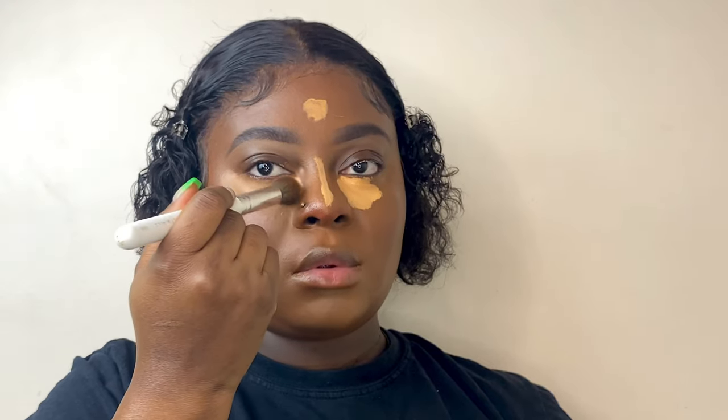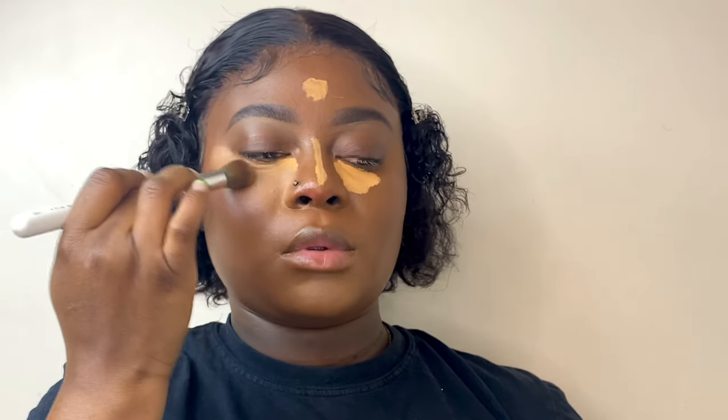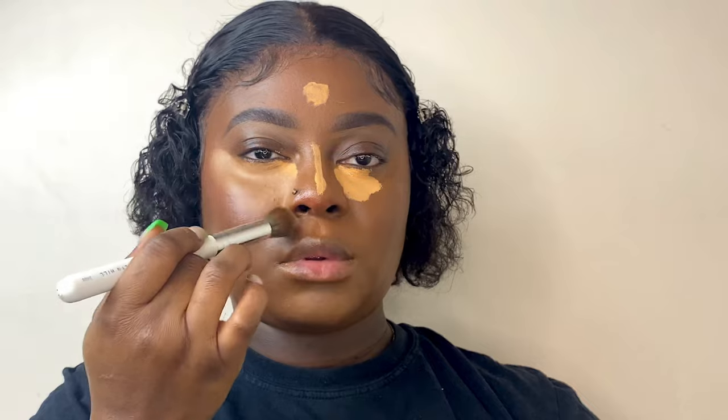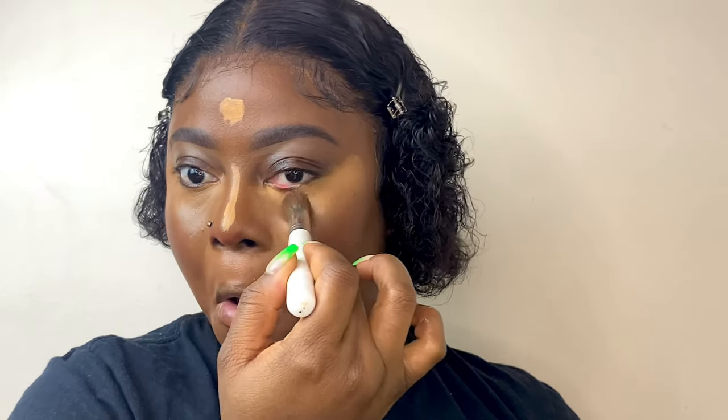I actually love blending — it takes time but I love it. You can also use a beauty blender instead of a makeup brush, since the brush takes more time. Use whatever you feel comfortable with. I finish blending everything out.